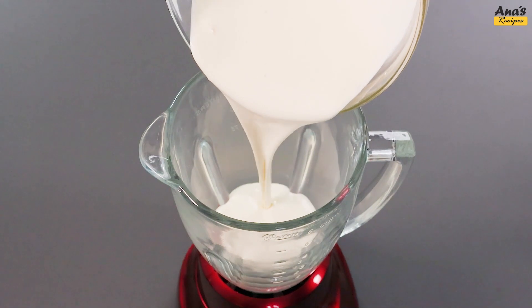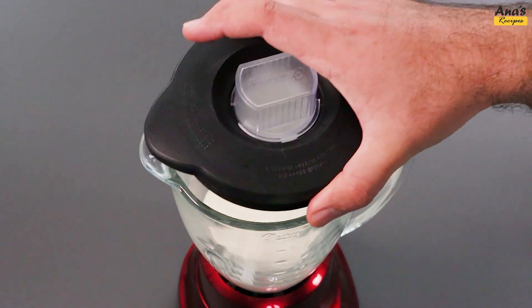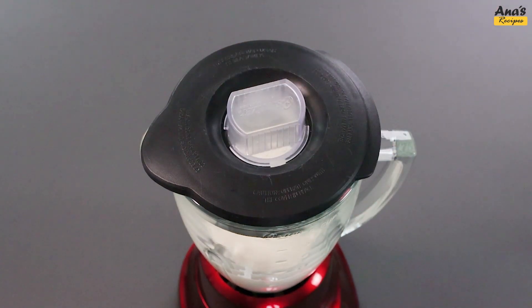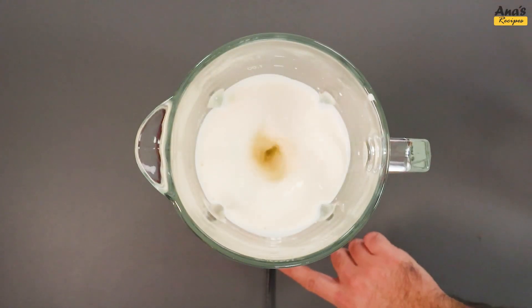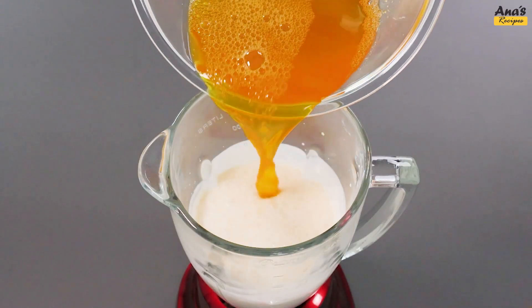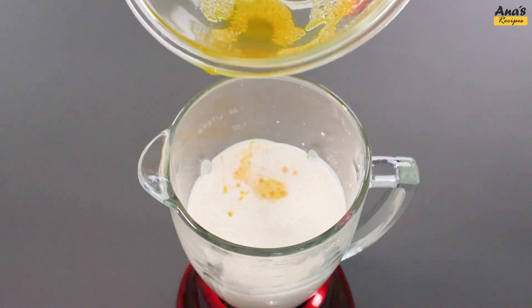Add 400 grams of heavy cream and blend for a few seconds. Now add the passion fruit gelatin and blend for just a minute until it reaches the desired point.